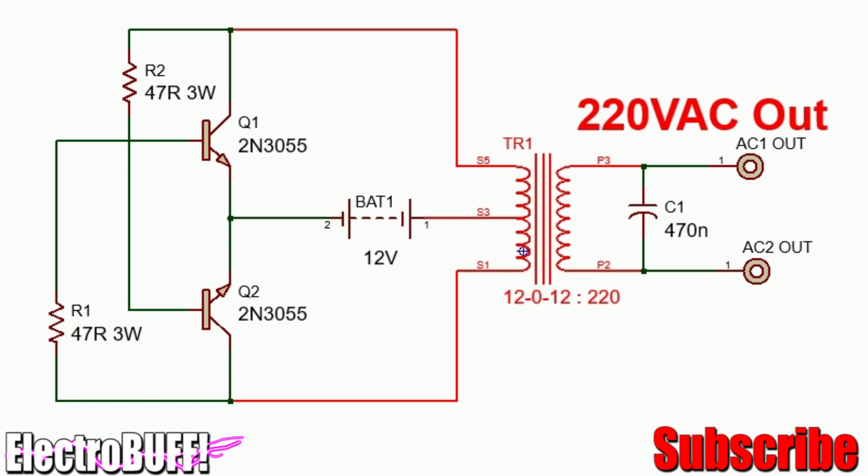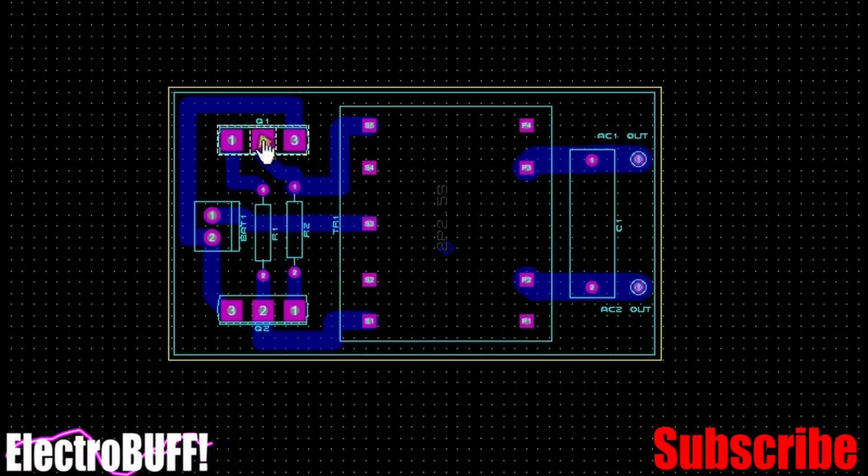The PCB for the project is as shown. This is the first transistor, the second transistor, the base resistors, the input, the power transformer, power transistors, and the output filtering capacitor. And here you have your AC outputs.